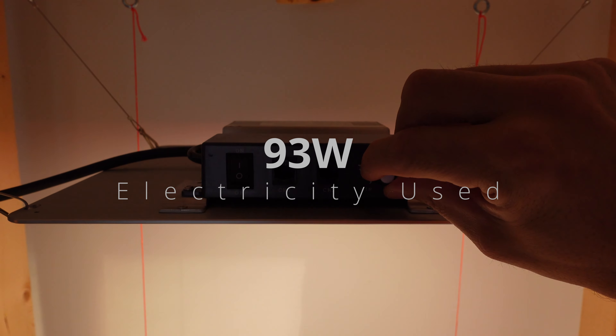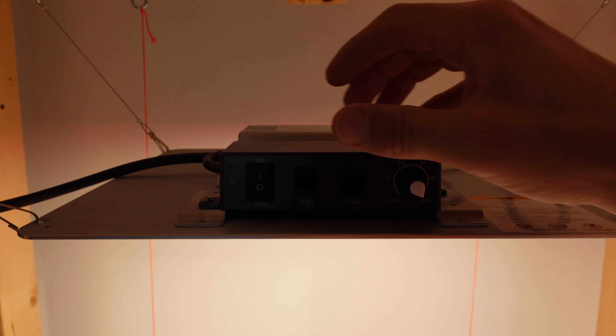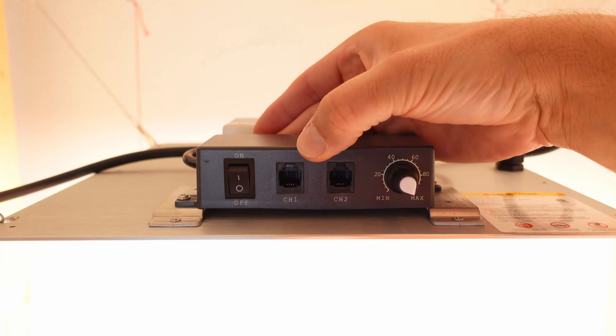So that's a total of 93 watts used. The Spyder Farmer has a dimmer on the front, or optionally you can turn it off and just turn it on full anytime you supply power. It does have a remote connection as well — that's what the little phone jacks are for.